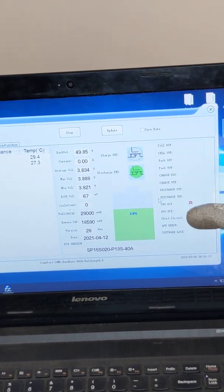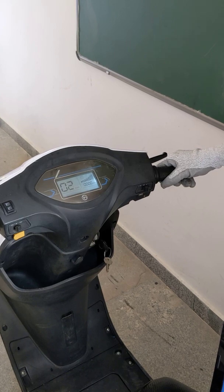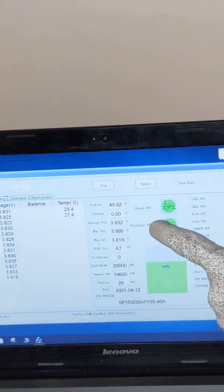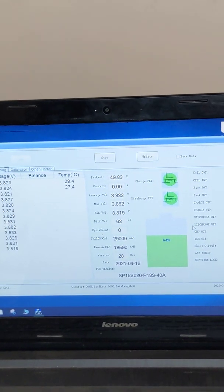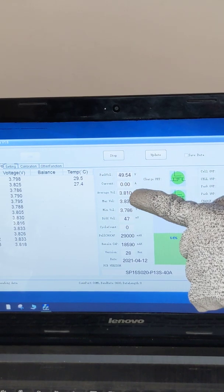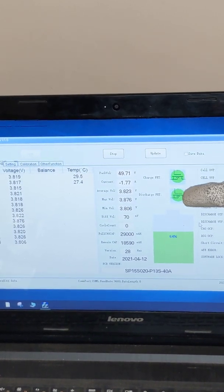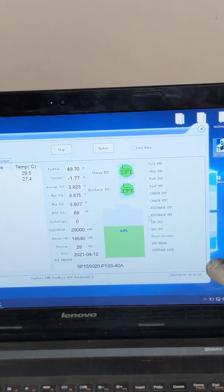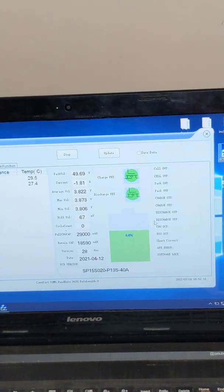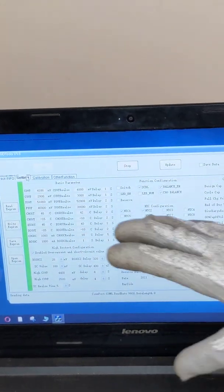Now let us look at the discharge demo. You can see the test vehicle speedometer is at zero; the vehicle is on. I will start giving acceleration. You can look at the window — current is at zero. As soon as I give acceleration, it goes up to minus 1.7 amps and it gets deactivated. The negative symbol indicates discharging current. You can see the discharge MOSFET goes from green to gray with a warning symbol. This is how the basic protection of a BMS works.